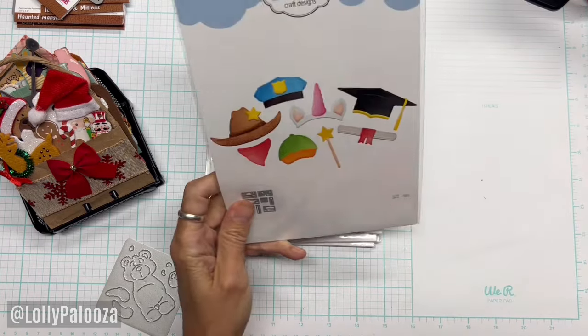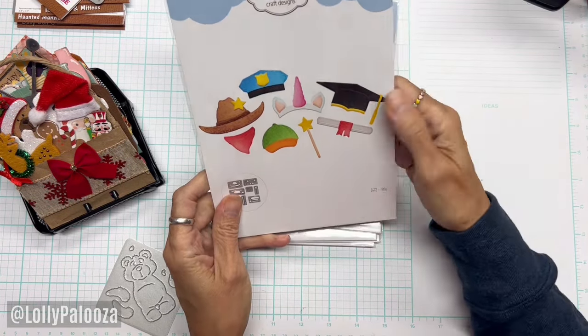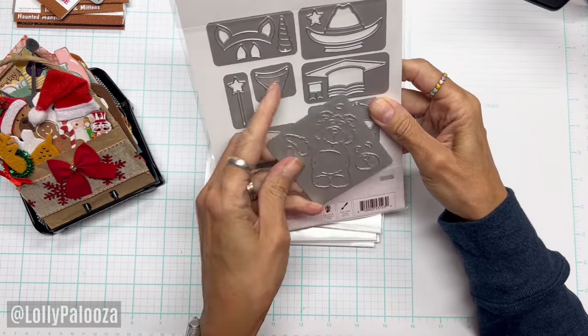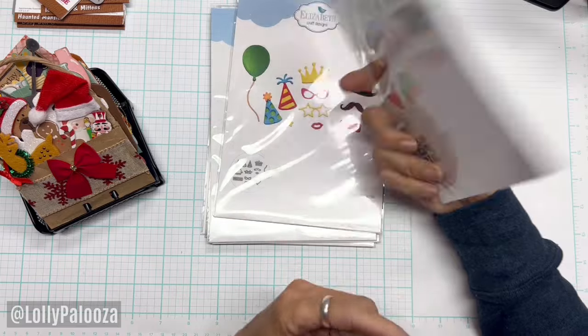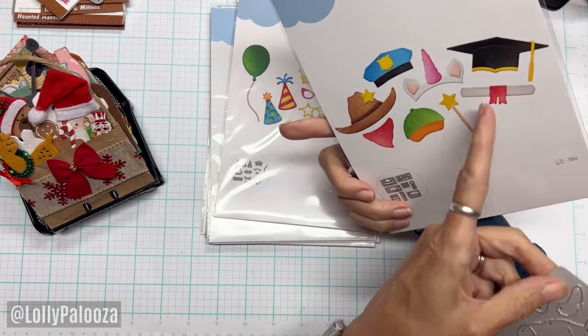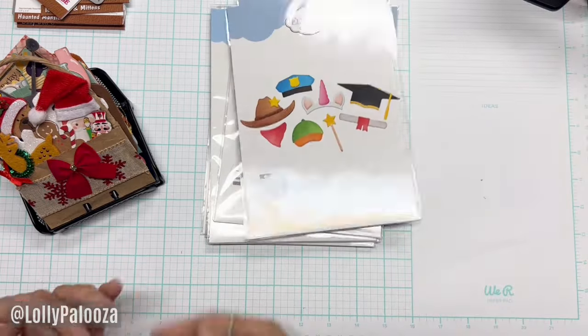Next up is just Hats, and this was $5. The unicorn hat — some of these are pretty big, like the unicorn hat. The scarf is pretty cute. There are fairy wands, a police hat, very very cute. There's a mortarboard and the graduation diploma — too cute. Baseball cap. Really good prices on their clearance.